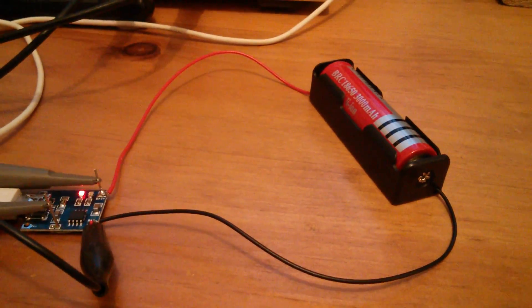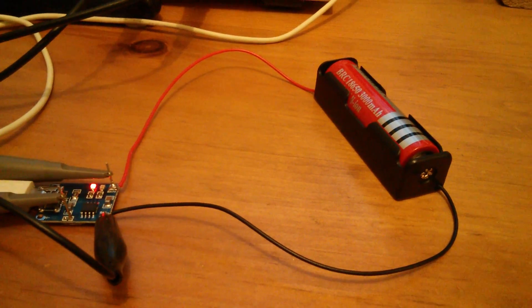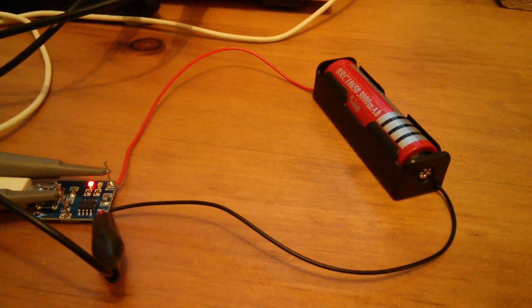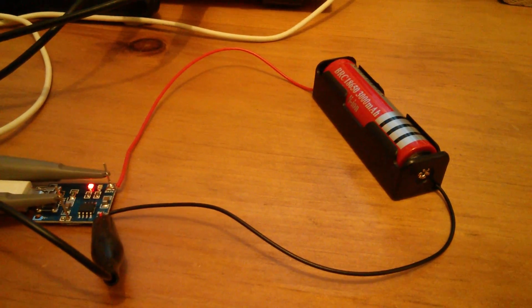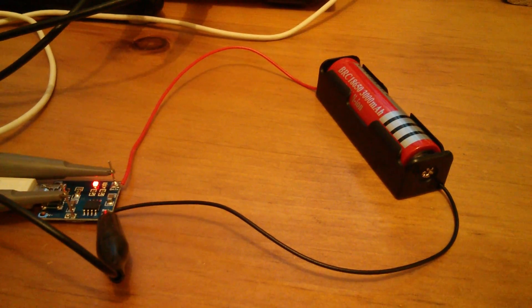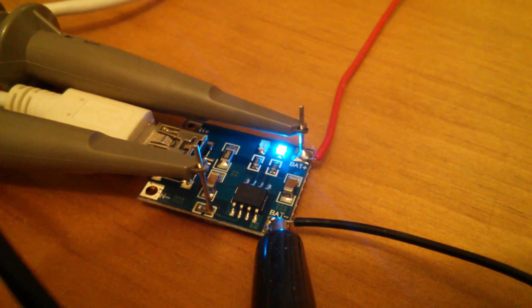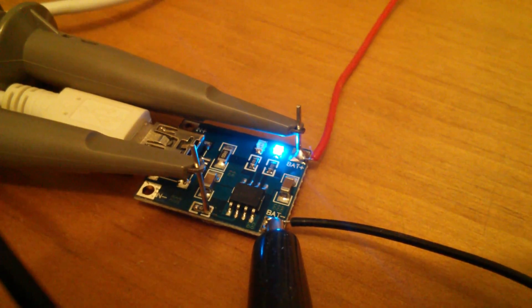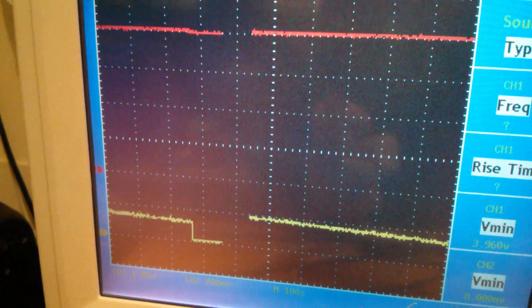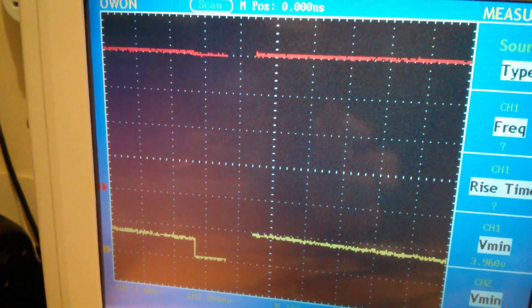I suspect that with a decent battery with a much lower internal resistance, it would actually put more charge into the battery in much less time. So I'm going to get myself some decent batteries. After about an hour and a half, the red light has changed to a blue light. On the scope you can see that the current — the yellow trace — has dropped down to zero, so there's no longer any current going into the battery.